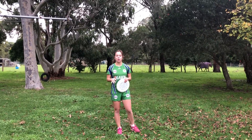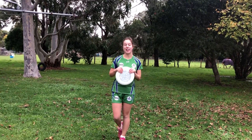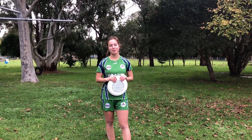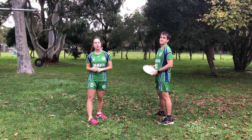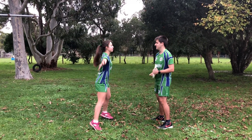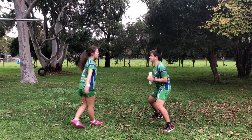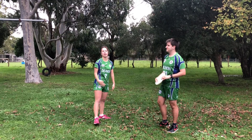A straight up force is where you stand directly in front of the person and stop the hucks and long throws from going up. So this is an example of a straight up force — I'm trying to stop the hucks. Notice how I'm directly in front of him while he's trying to throw.